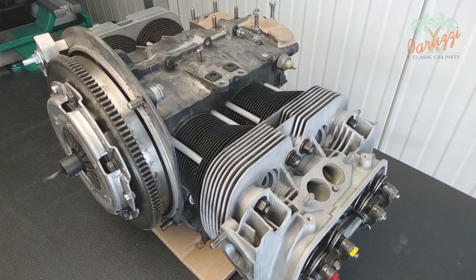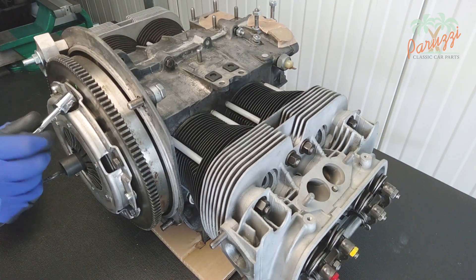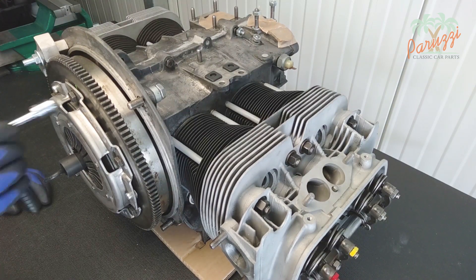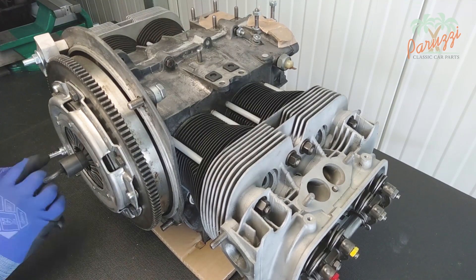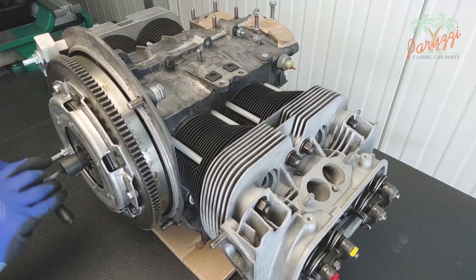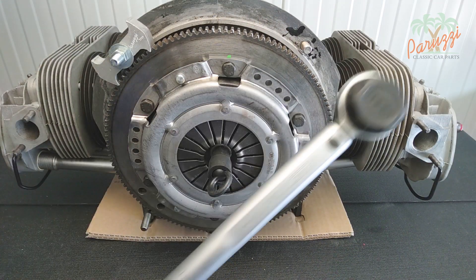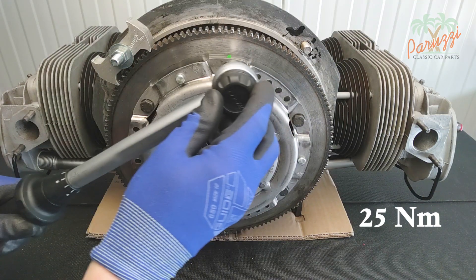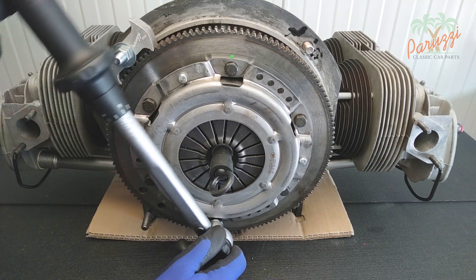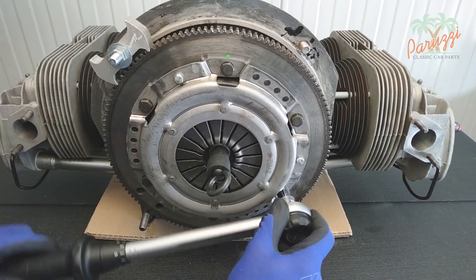Tighten the bolts with a socket wrench until you feel resistance. Now tighten the bolts in diagonal order, a quarter turn each time, to tighten the pressure plate very gradually. You can see here that the pressure plate is slowly but surely coming to tension against the flywheel. When more resistance can be felt on the bolts it is time to tighten them with a torque wrench. The six bolts should be tightened to a torque of 25 Newton meters, in a diagonal fashion.